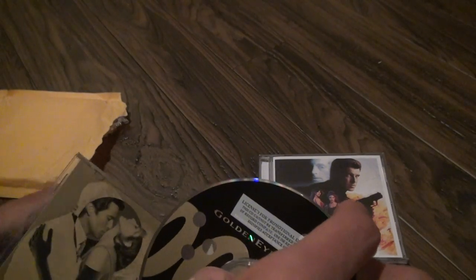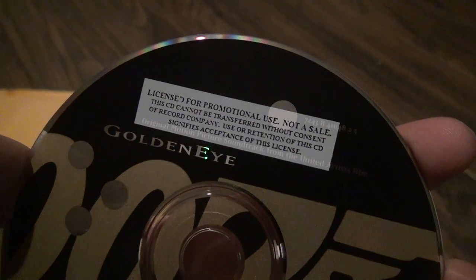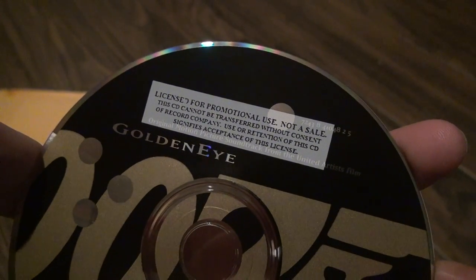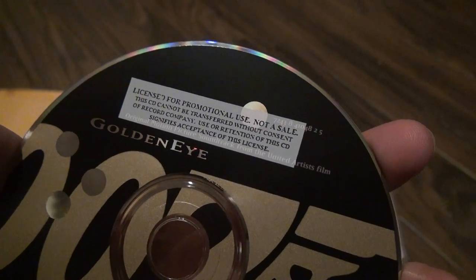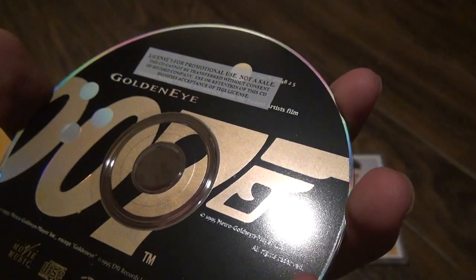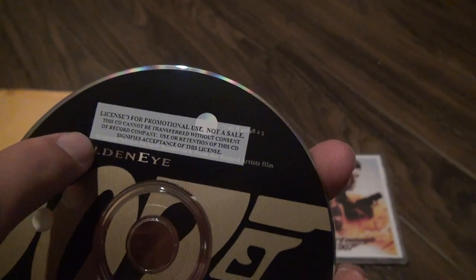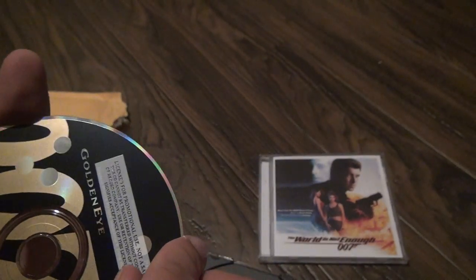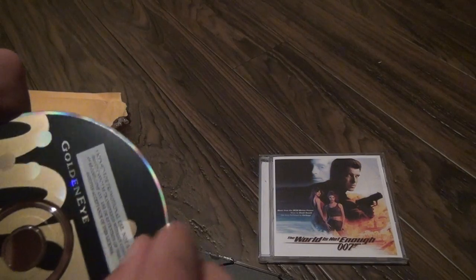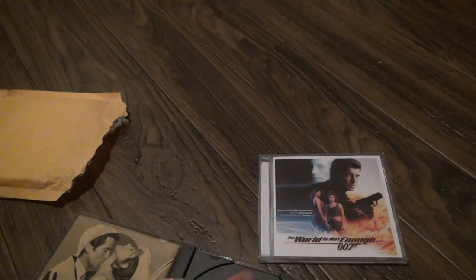On here it says: 'License for professional use, not for sale. The CD cannot be transferred without consent of record company. Use or retention of the CD signifies acceptance of the license.' I actually think that's really annoying that they put that right on the top. I wish there was a way to get rid of it — there's not, and I don't think there's a way to appeal it. So it's kind of just stuck there, kind of annoying but whatever.